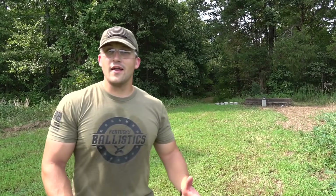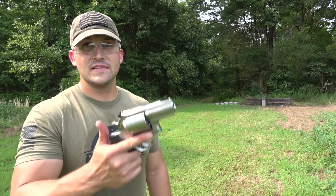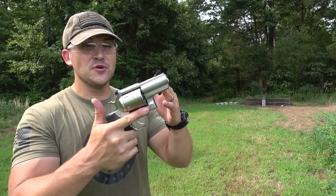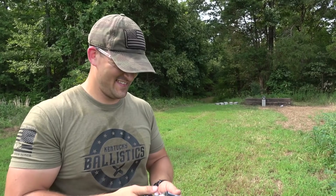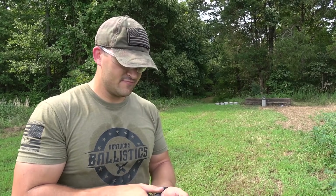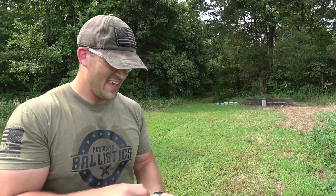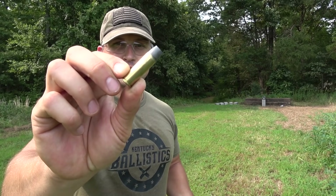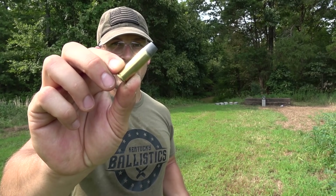So I brought a gun out that I haven't used in a while. This is a Ruger Super Redhawk Alaskan — a .454 Casull with a 2.5-inch barrel. It's a little snappy, just a little. And we have some Underwood ammo — .454 Casull, 360-grain hardcast.